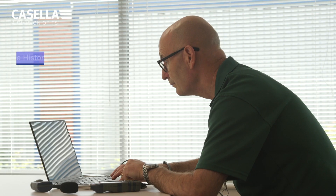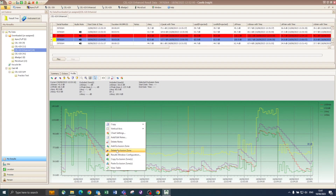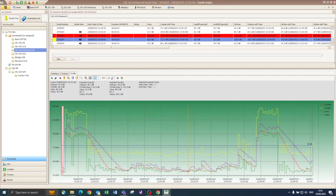Time history of multiple parameters can be stored at intervals from 1 second to 30 minutes. This means you can use the 620 Enhanced to understand the variability of the noise climate, to assist with noise control measures. The time history can be analyzed using the Casella Insight software package on your PC. What-if scenarios can be run to exclude high noise events in a bid to understand their effect on noise exposure.